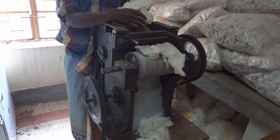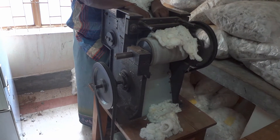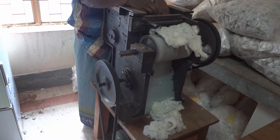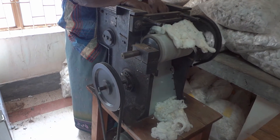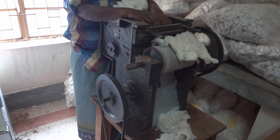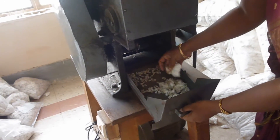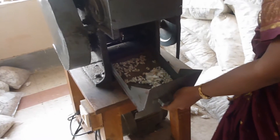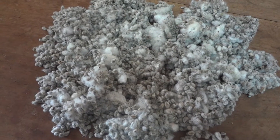The fiber is pushed away by the rotating drum. If ginning is done out of the normal method, seed injury up to 6.5 percent may occur. The ginned seeds are collected from the bottom tray and cleaned manually.